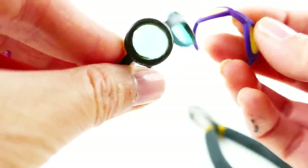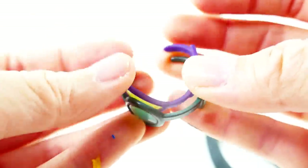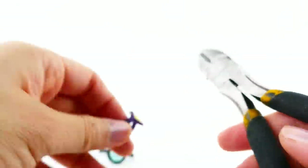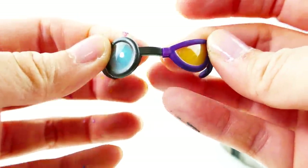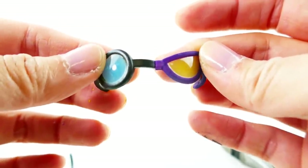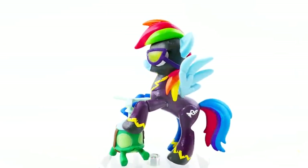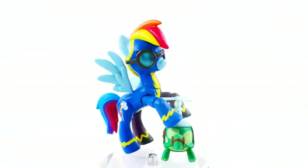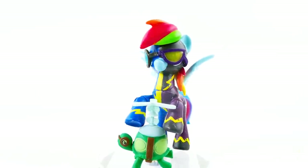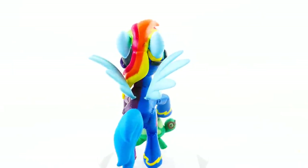For the goggles, I'm taking a pair of Wonderbolt goggles and a pair of Shadow Bolt goggles and we're going to snip them in half and glue them back together to make one pair of glasses. Here is Rainbow Dash - on the left side she is a Wonderbolt and on the right side she is a Shadow Bolt. Let me know down below in the comment section what you think of my split pony, and if you like this video make sure to subscribe. I'll see you guys next time, bye!